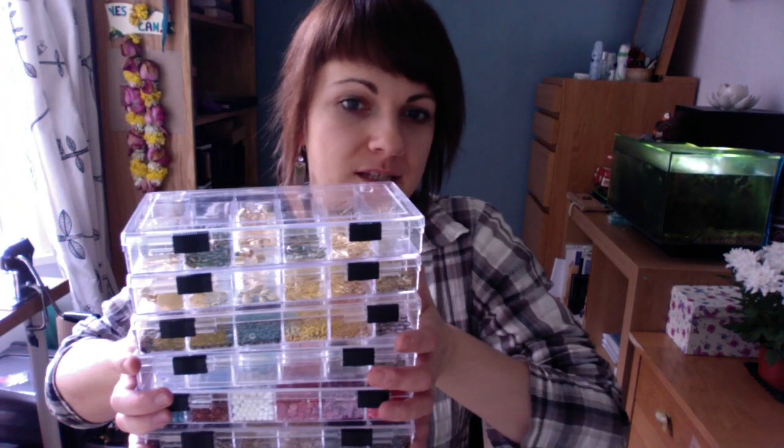The next thing worth talking about is settings for jewelry, and I have quite a stash here — that's not even all of it. I have them mainly in three different colors: gold, silver, and antique bronze. Brass is red and bronze is dark yellow. I try to store my things functionally, so each box contains particular bits and specific metal colors — that's the best way.